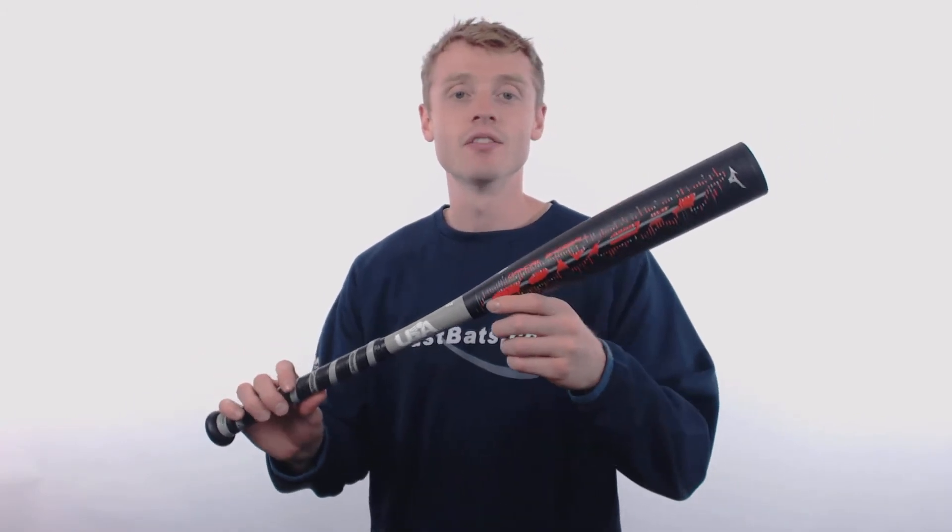Hey, how's it going? John here with JustBats.com, and this right here is the 2018 Mizuno Covert. This t-ball bat is going to come with that standard 2¼ inch barrel diameter, a lightweight drop 13 length to weight ratio, and the USA Baseball certification.